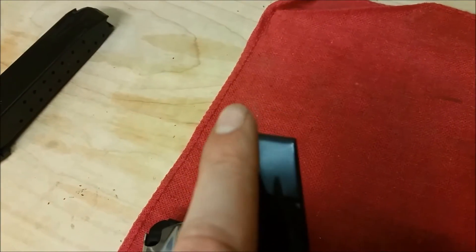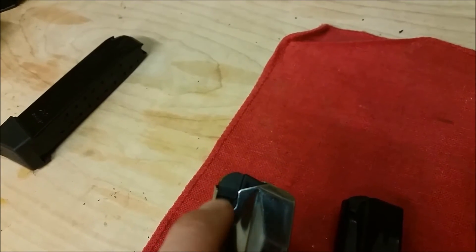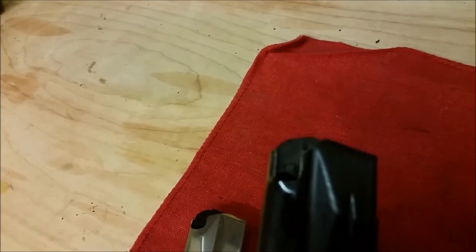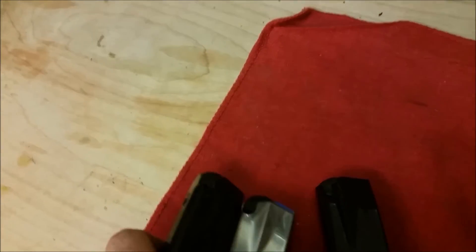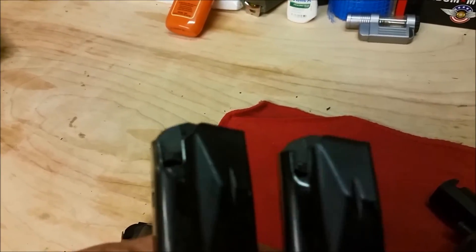If you'll notice — and I'll try to get this on camera as best I can, doing a cell phone — the Mekgar mag, this little portion here, there's a bar inside the magazine wheel of the weapon that slides in here, and it's way more narrow than the stock one. This hasn't been reprofiled; this is how it comes stock.